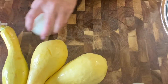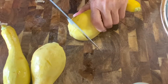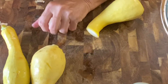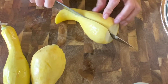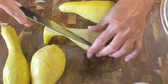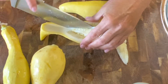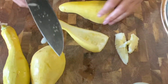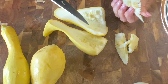You'll begin with four to five yellow squash and one onion. Cut off the ends of the squash and slice horizontally. Remove as many of the seeds as possible. The seeds tend to make the squash a little more slimy.